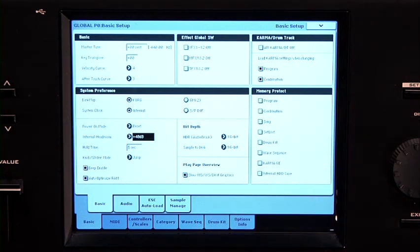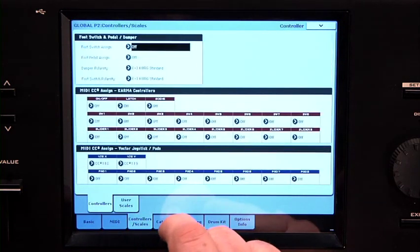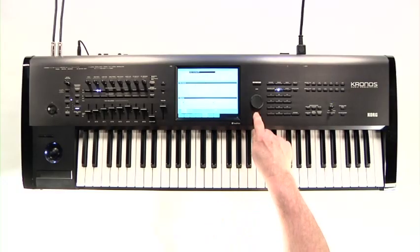The exit button makes the menu disappear as well. Along the bottom, these tabs access more pages of information, and within those pages there are usually more tabs. Press the exit button to get back to the top page.